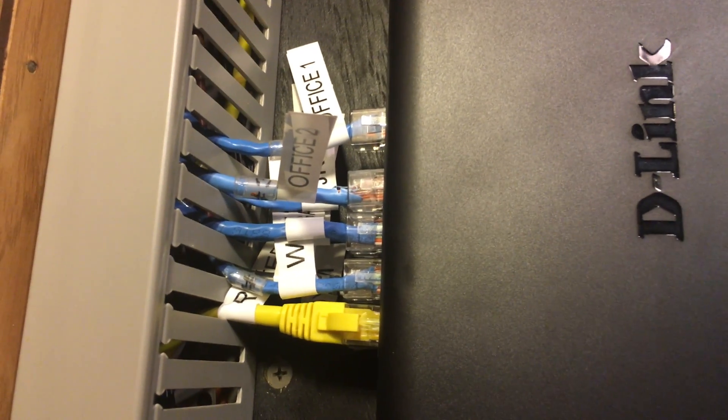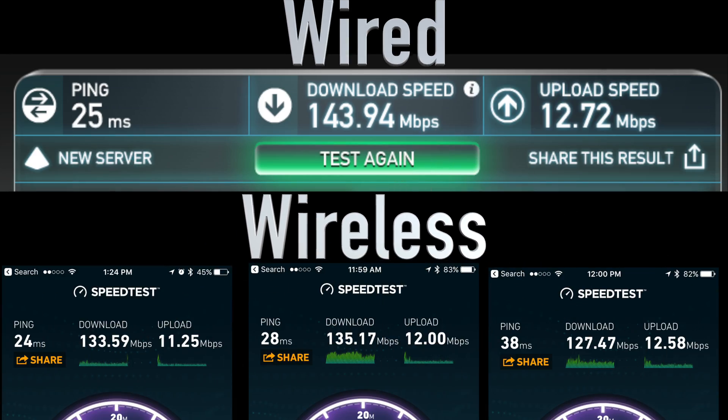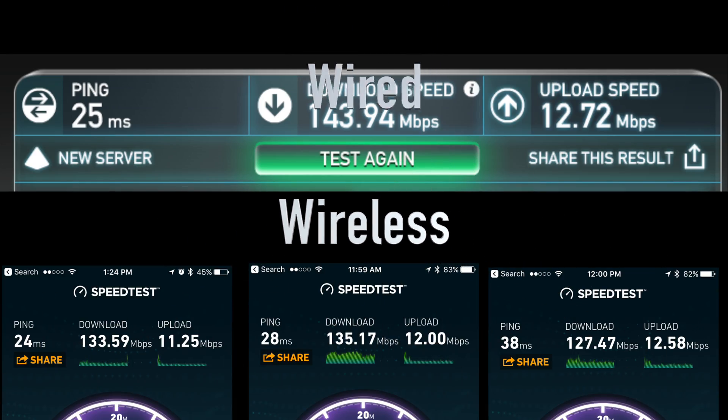With this network we can also connect many wired devices that we have. To end off what it can do I'm just going to show you the speed test of the wired network and the wireless network. It can handle quite a bit.